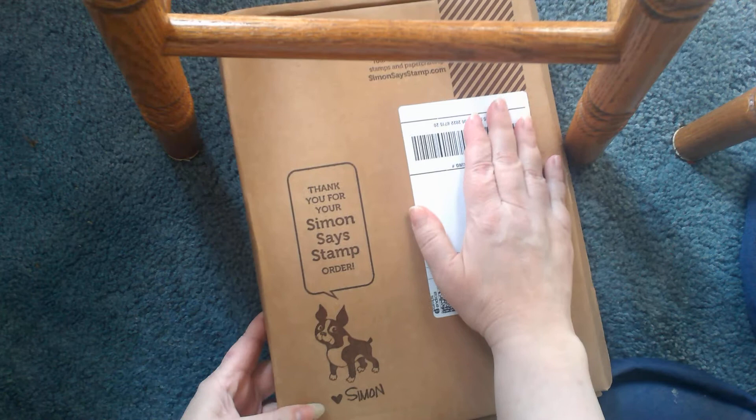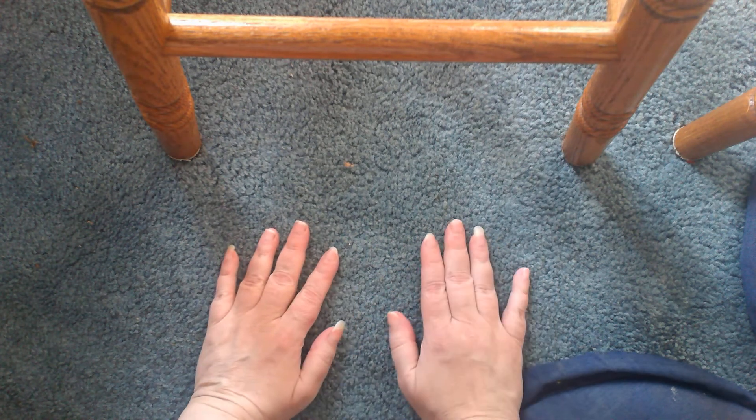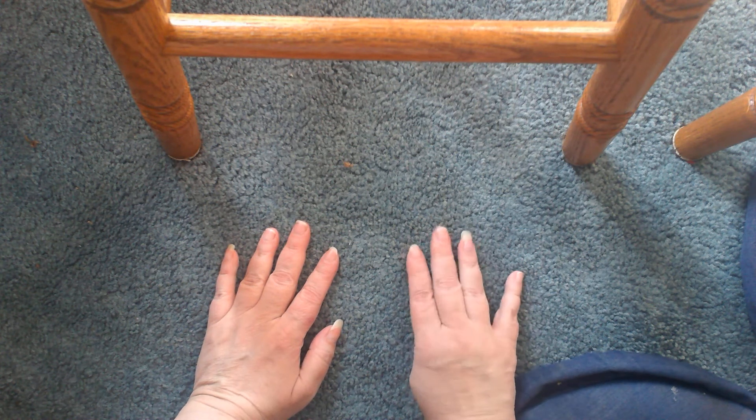Hey everyone, Ginger Gargoyle here — different color background because I have canning going on and I need to keep an eye on it. Look what I got — a package from Simon Says Stamp. This is not my monthly kit; this is actually my third or fourth Halloween order. I missed the Halloween card kit this year. It went on sale at midnight and by two o'clock it was completely sold out — and that was the night I took some sinus medicine and fell asleep.